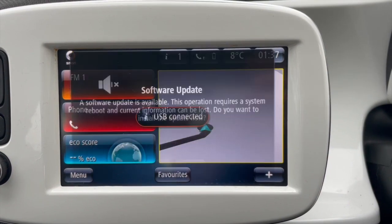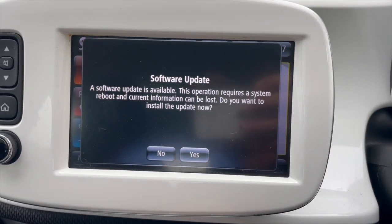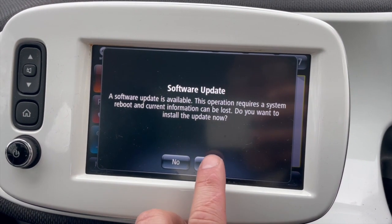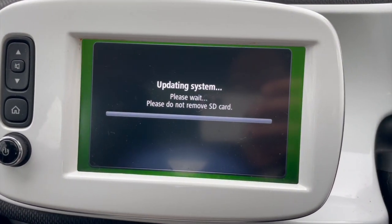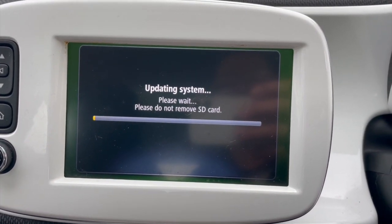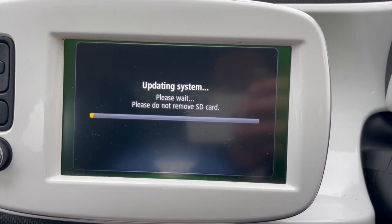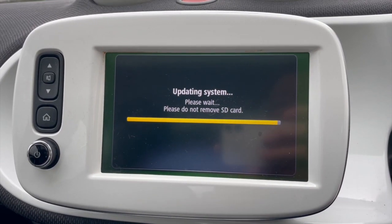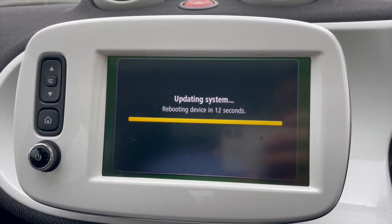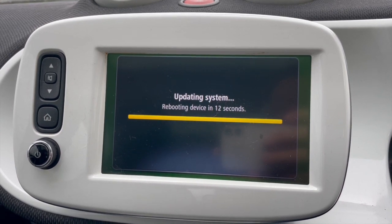You'll see the USB detected message, and shortly after a message saying 'software update'. Just follow the on-screen prompts - yes, you do want to go ahead and update it. Fair warning: it takes about 12 to 15 minutes to install the software update.